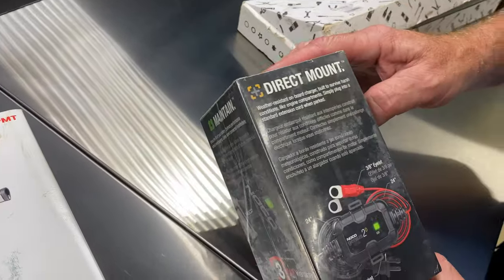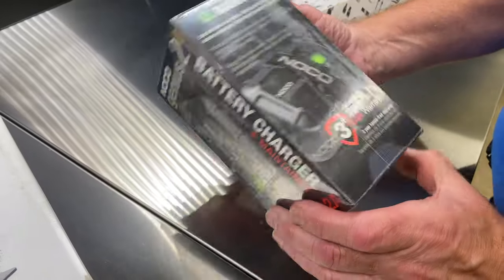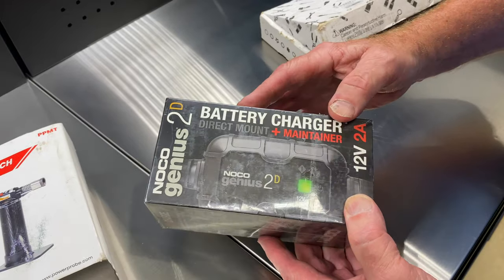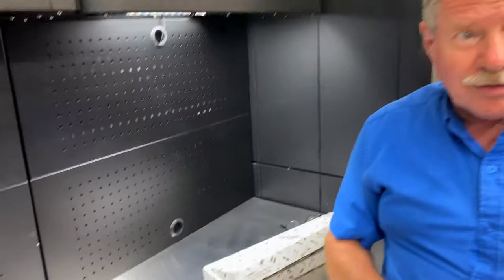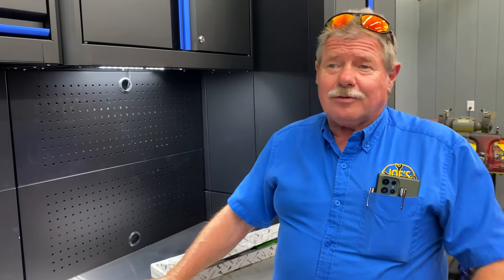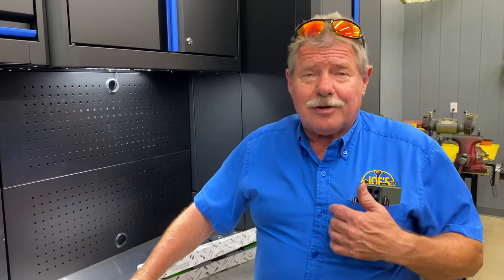I got the direct mount No-Code Genesis 2. It mounts directly on your four-wheeler, lawnmower, ATV — whatever you want to do. What they do is maintain your battery so that when you go out there, you don't have to give it a jump. When a battery discharges all the way and then you jump it and run it and it discharges all the way again — that's what kills the battery. This just keeps it happy. When you get done running and playing, all you do is take the cord and plug it into your extension cord or the wall where you got it parked. That battery is always ready to go.